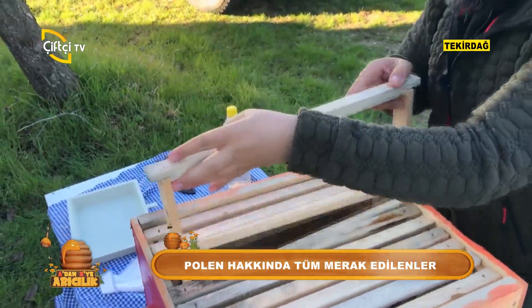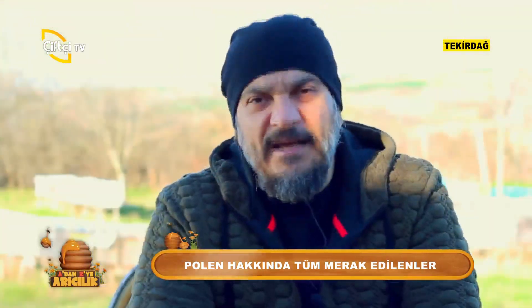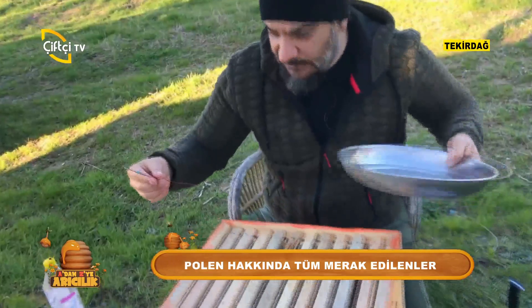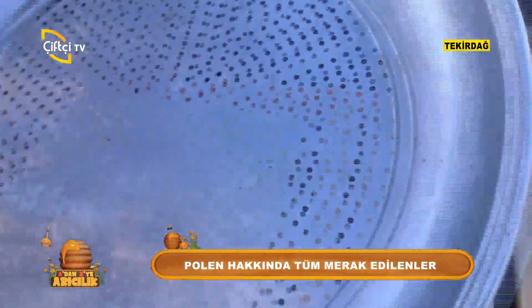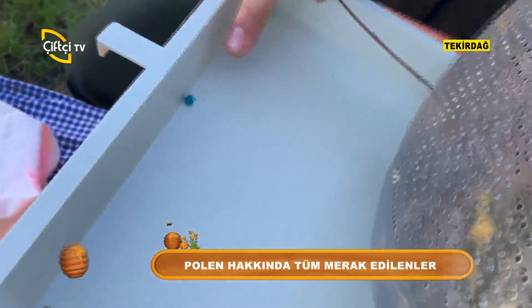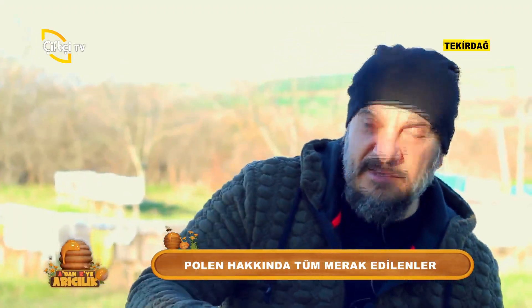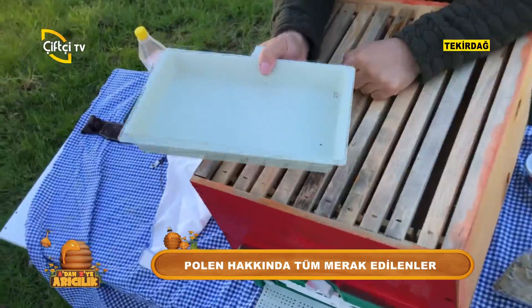Bizler bu polenleri insaflı toplamalıyız; arılara hakkını vererek toplamalıyız. Arı birazdan göstereceğimiz gözlenekten kovana girmeye çalışıyor fakat giremiyor ve pıt diye yere düşüyor. Şu anda bakın, polen düştü. Arı içeri giriyor bir bakıyor ki ayaklarında polen yok. Çünkü bizim kendi tüketmemiz için tepsimize düşüyor. Bunu da birazdan göstereceğiz.